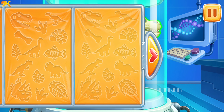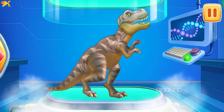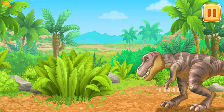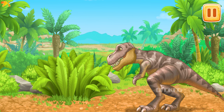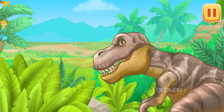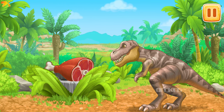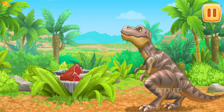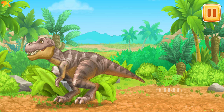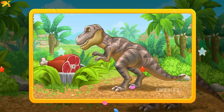Let's cover the dinosaur with the folding screen, then open it to bring it to life. This is a Tyrannosaurus! We've learned a lot about the king of all dinosaurs — Tyrannosaurus.